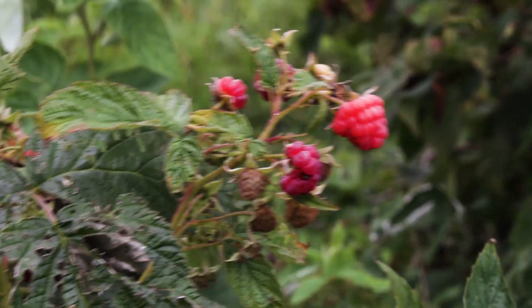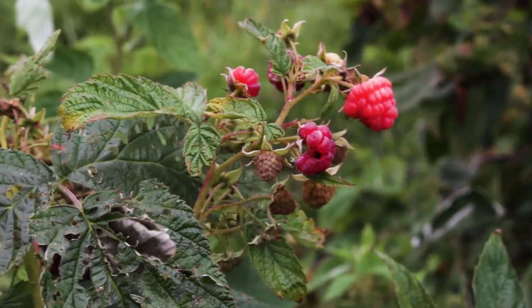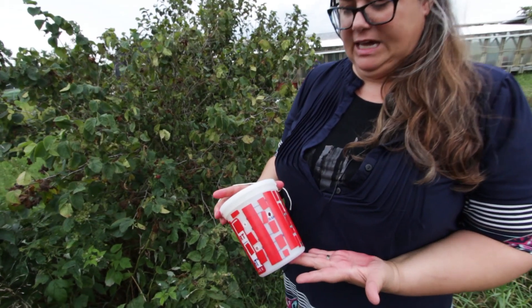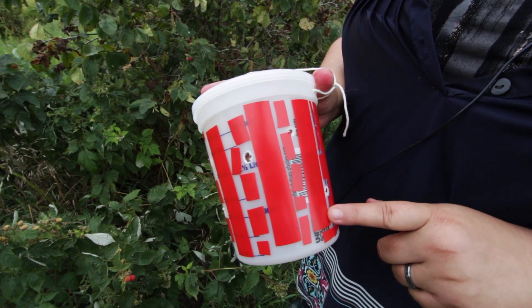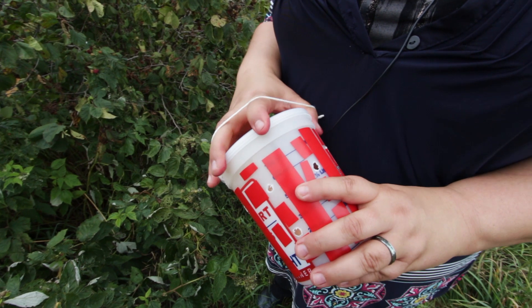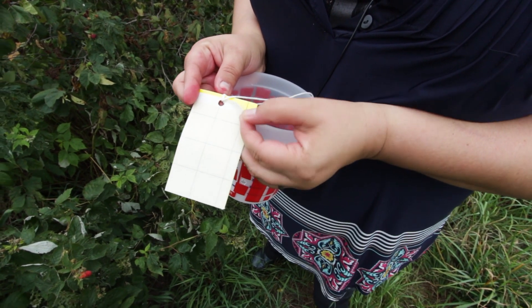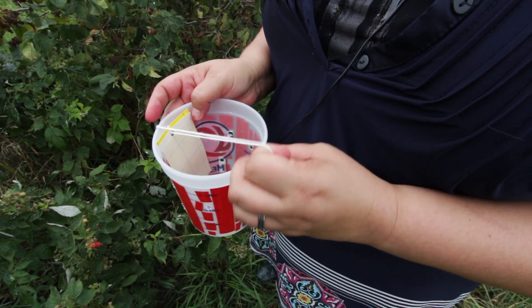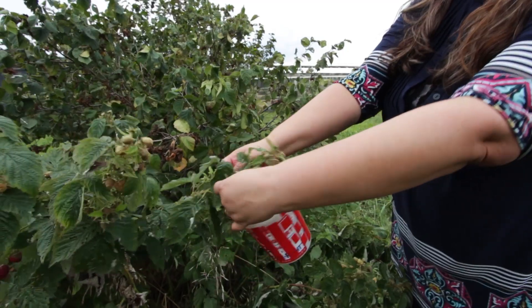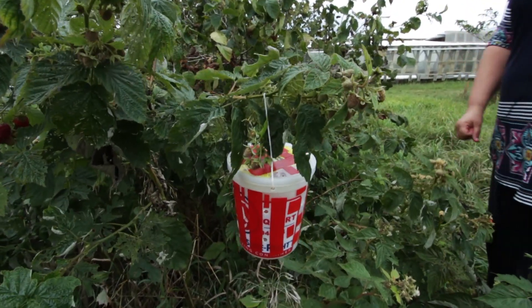Another way to detect Spotted Wing Drosophila before they are laying eggs in the unripe fruit is to construct your own trap like this one. What I've done is I've taken a little paint can and put holes in it. I've put red tape on it because the Spotted Wing Drosophila are attracted to that color. On the inside we have a yellow sticky trap which they'll stick to, and I will also put apple cider vinegar in the bottom as a way to attract them. I'm just going to place the trap in amongst the plant so that I will detect the adult Spotted Wing Drosophila.